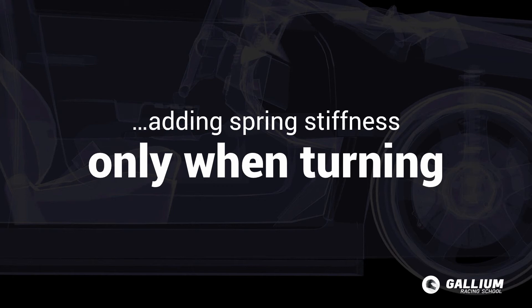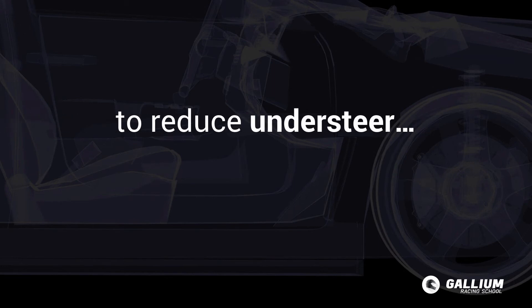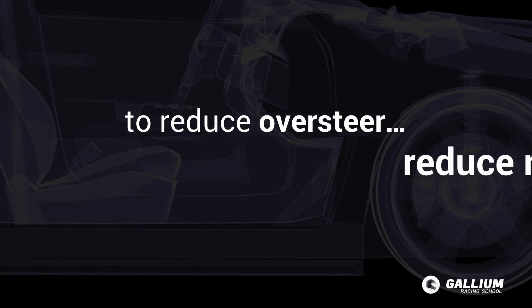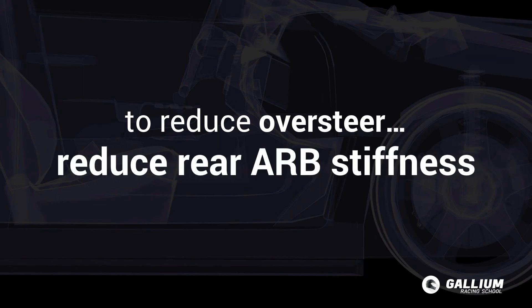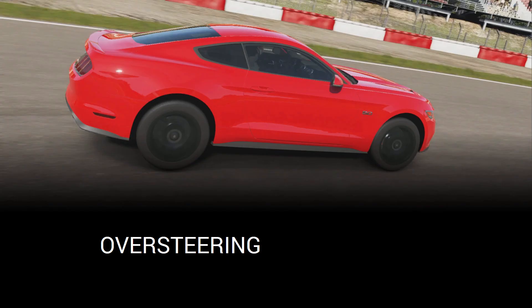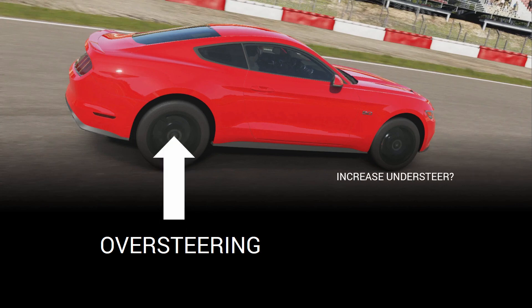ARBs should be your first stop for tuning oversteer and understeer. If you need to reduce understeer, reduce front anti-roll bar stiffness, and if you need to reduce oversteer, reduce rear anti-roll bar stiffness. Remember that when tuning, make sure to adjust the end with the problem. For example, don't try to reduce oversteer, which is a problem with the rear of the car, by increasing front ARB stiffness.